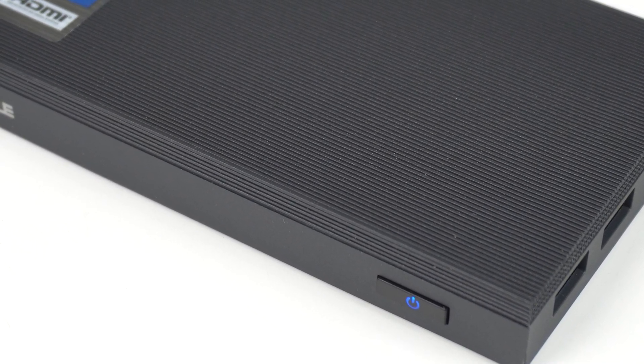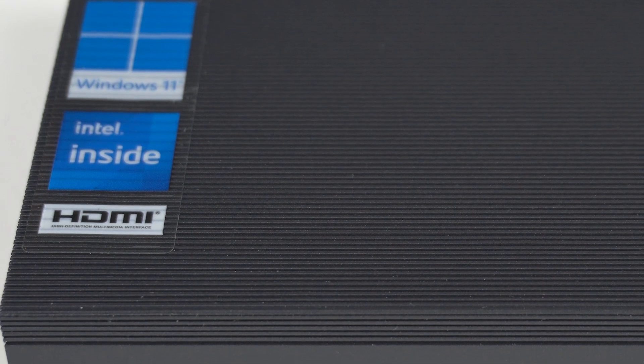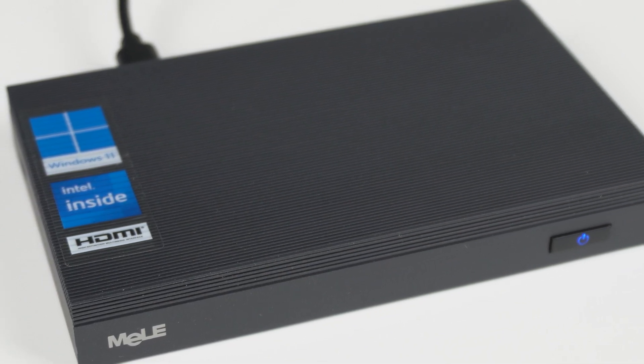Would you sacrifice performance for better thermals? That's a question the Miele Quieter 3C threw at me when comparing it to the 3Q. Both have the same CPU but both perform differently.